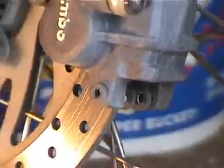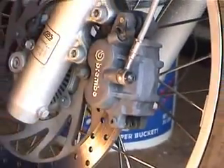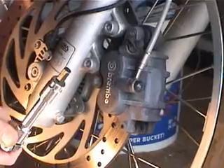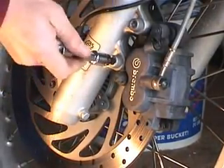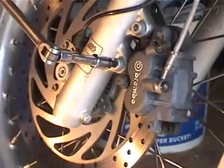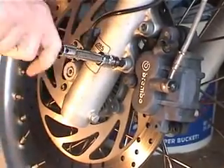The pin is out now. You've got to loosen the bolts — use an 8mm Allen to loosen the caliper mounting bolts. Very easy.